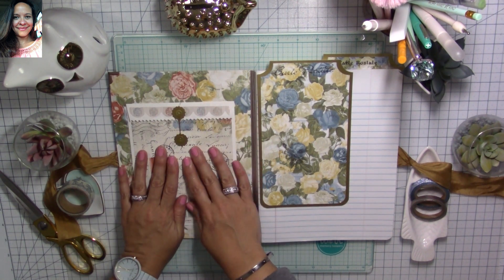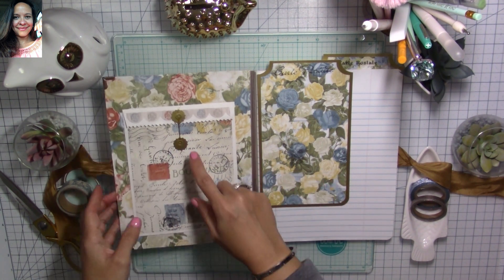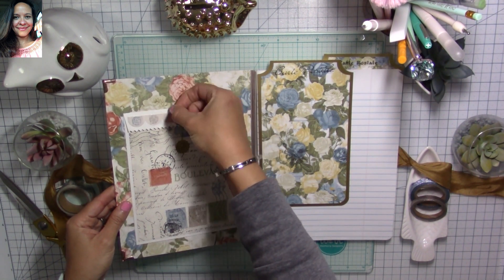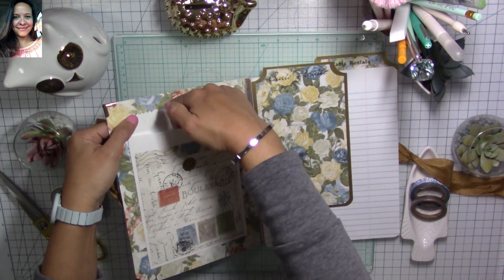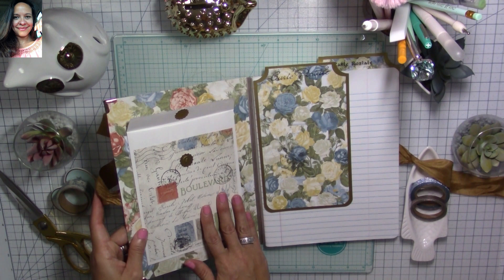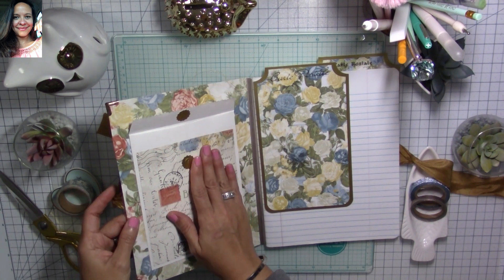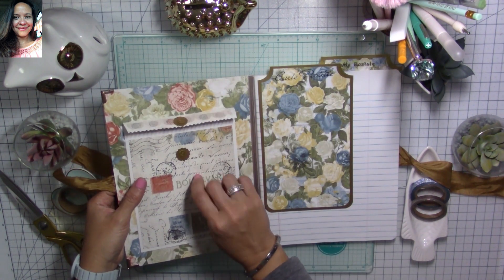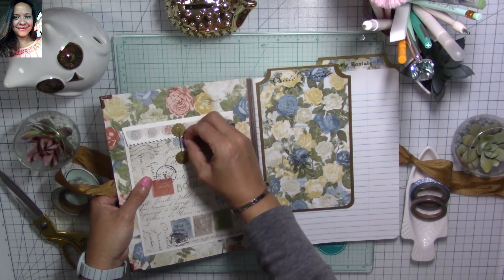I didn't want to use brads because I wanted to keep it as flat as possible. Instead I made little closures out of poster board and used a very thin gold cord, so you can open it and use the pocket to store stickers and flat items. It won't open a lot, but it's mostly meant to keep flat items because I didn't want to give it too much bulk. It's super easy to make and gives your journal a beautiful touch while also providing storage.